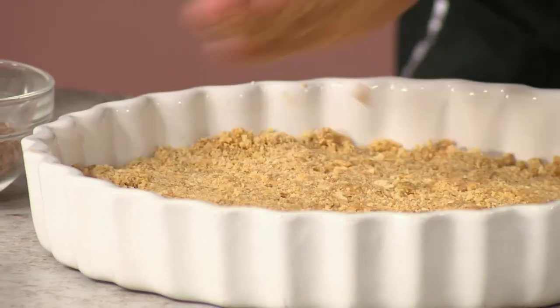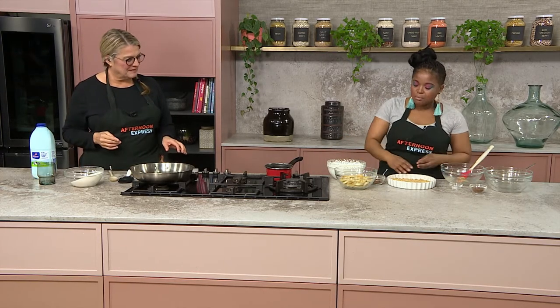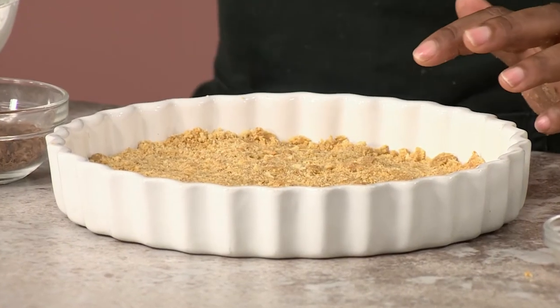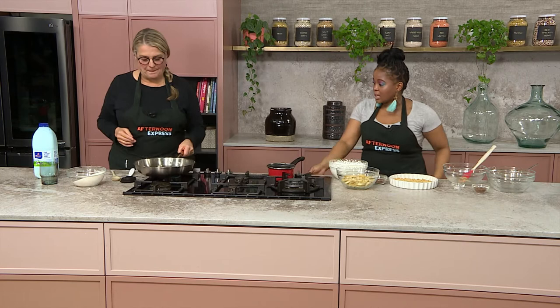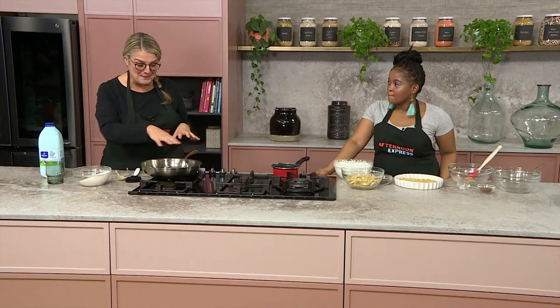You don't want it to be too hard. That's why we're only using just a little bit of butter, because we still want it to be easy to cut. And then after that — you've shown us the caramel here. So I've just added sugar in my pan.